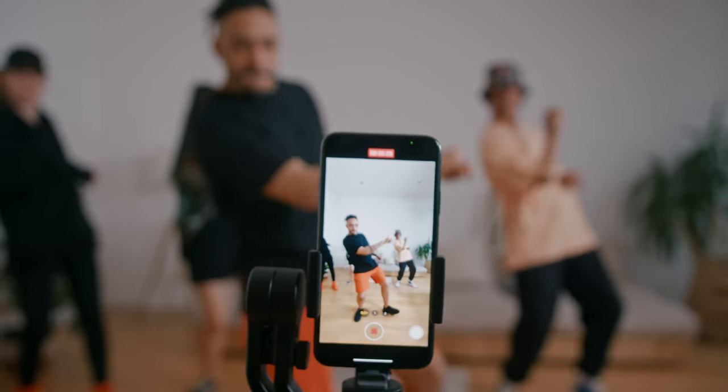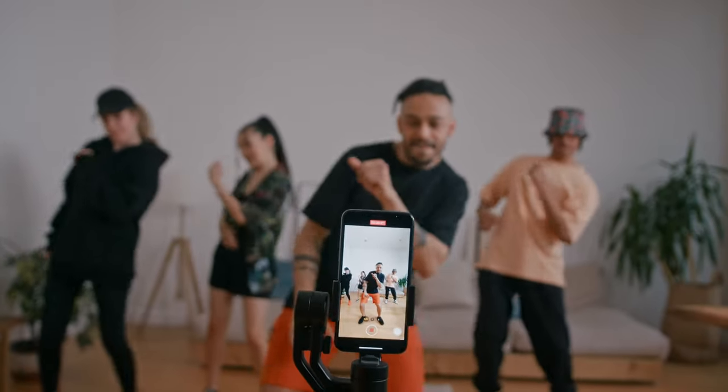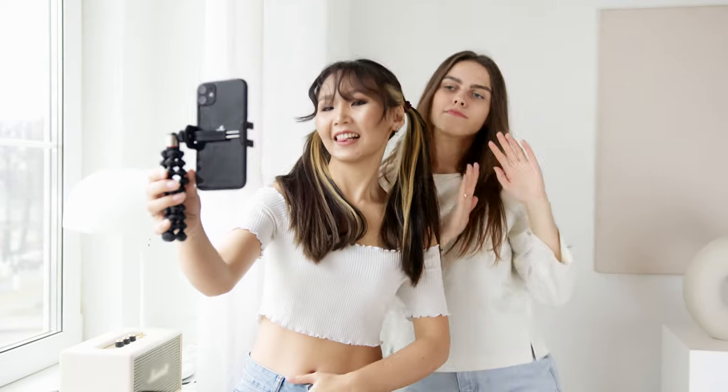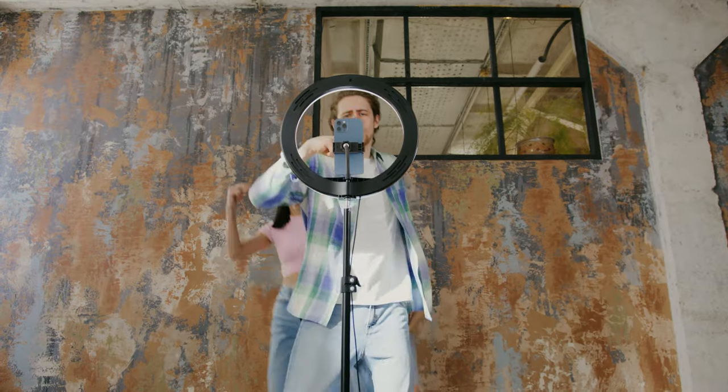If you are a TikToker doing silly videos — dancing and wanting to get them up on whatever platform — this is a great gimbal. Who cares about color spaces and grading when you go on TikTok? So if you shoot vertical most of the time, this gimbal is great — I genuinely mean that. But if you are someone that shoots horizontal, there are so many wrong things with this gimbal.